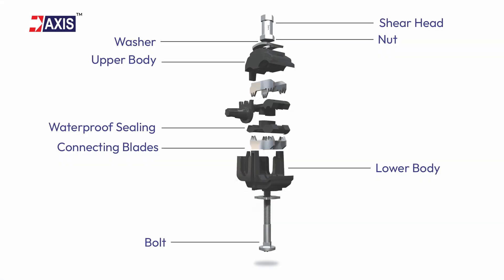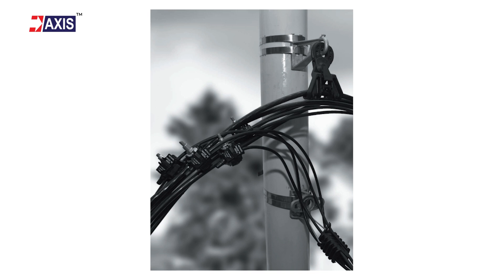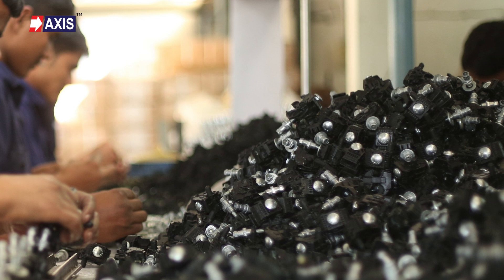Also known as IPC, an insulation piercing connector is a type of electrical connector that pierces the insulation of a cable, creating a conductive path with the conductor inside. These IPCs are used in all AB cables and other insulated cable systems.